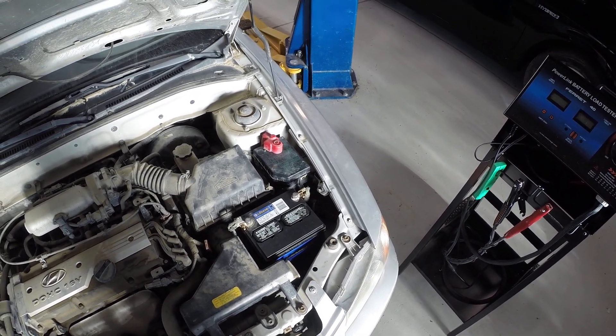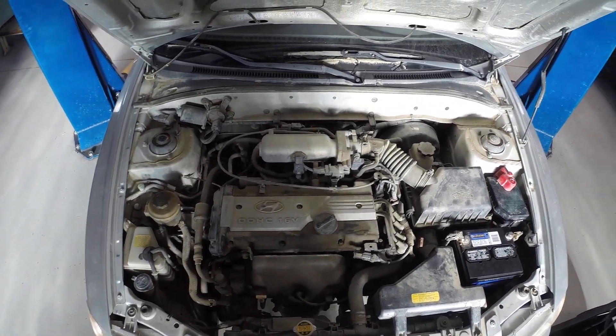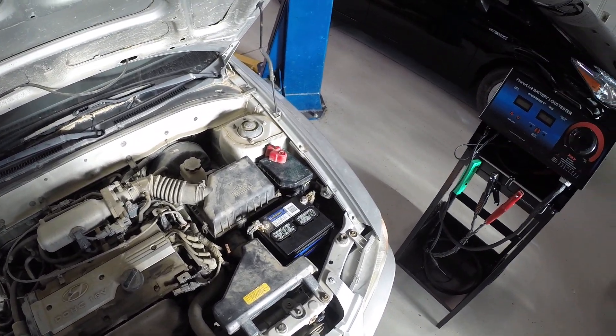Let's talk about load testing an alternator or a charging system. We've got our little Hyundai Accent here, and we are going to check this alternator and make sure that it is in good shape.